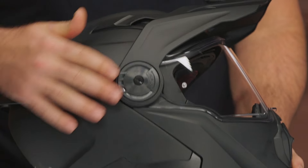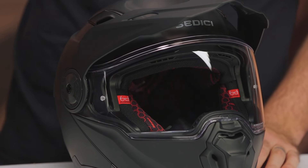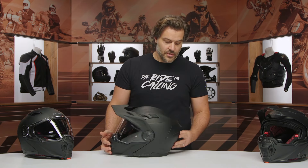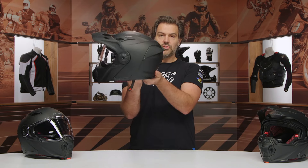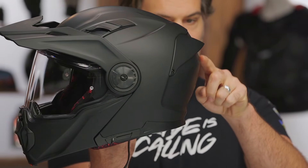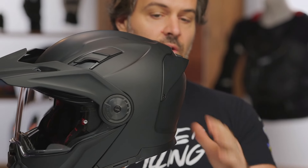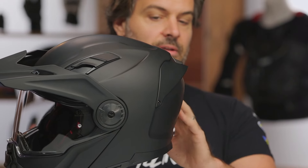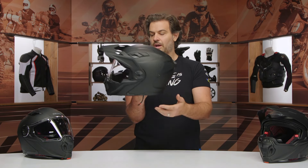You have the option to configure this however you want depending on how you're riding. If you're doing around-town stuff and want a street fighter look, you can configure it without the peak. If you want something more dirt bike oriented, you can take the face shield off. Or if you want to go true ADV style with modular functionality, you have that option as well. Looking at the back, there's a very aggressive rear spoiler and passive exhaust vents. One critique: there's a pronounced area at the back, and it would have been nicer if that were a little flatter for people opting to wear goggles.